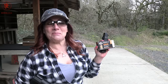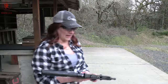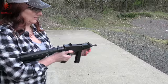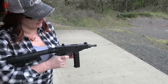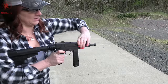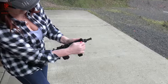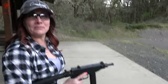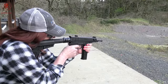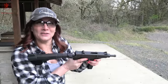Let's try the PPU defense line, 94 grain. This one was a little punchy. Safety off — it still did not go up all the way at first, then it went. Locked open. Those are really fun.